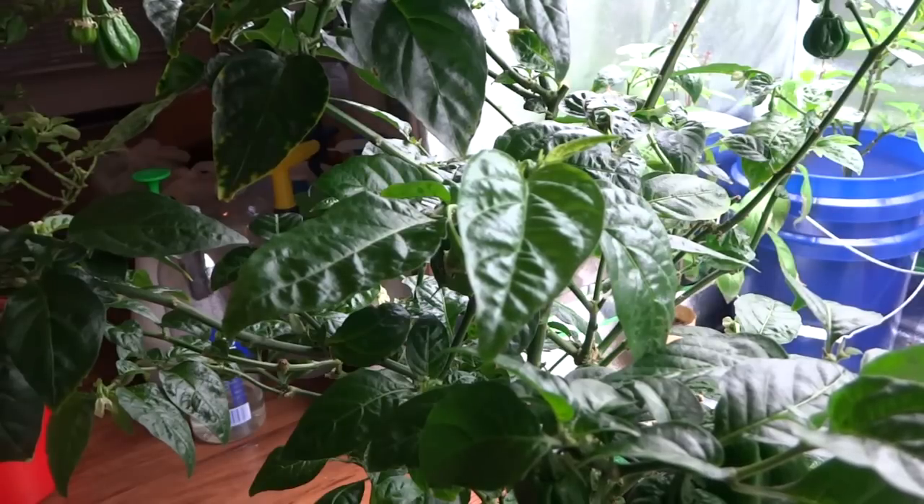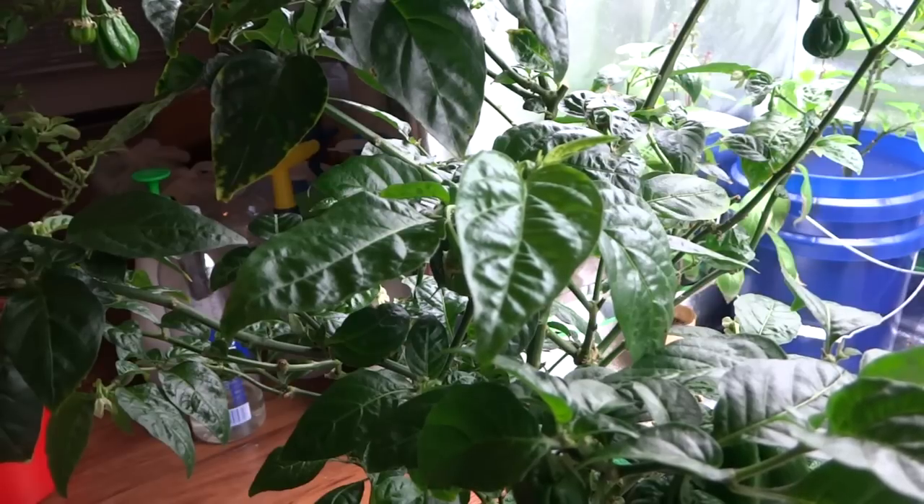Hey everybody, welcome to my channel. Today I'm going to show you how to force your pepper plants to produce all season long indoors. The method will work with hydroponic plants as well as plants that are grown in soil.